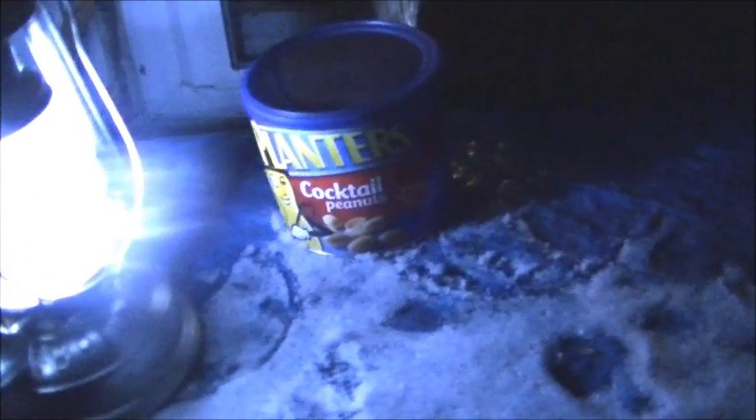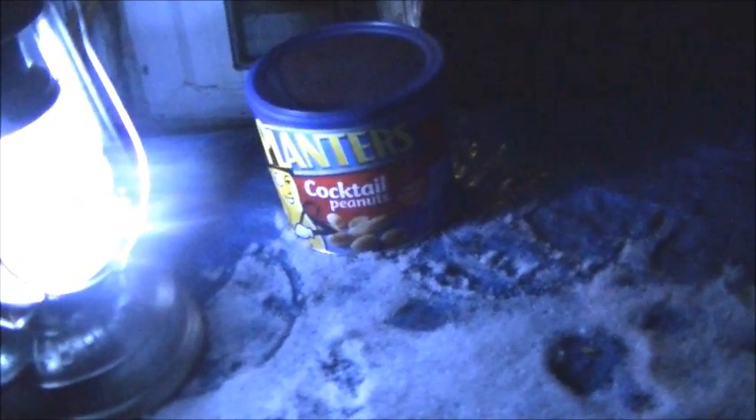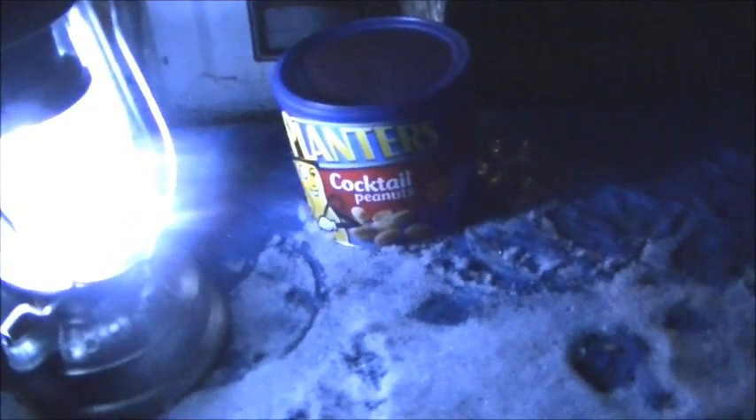Hello and welcome to Microwave Me. Today I'm going to be doing this can of peanuts. I saw a video where some guy pretended to microwave a can of peanuts. Well, I'm actually going to do it. I don't think it will do anything interesting, but that's why I do the experiments.